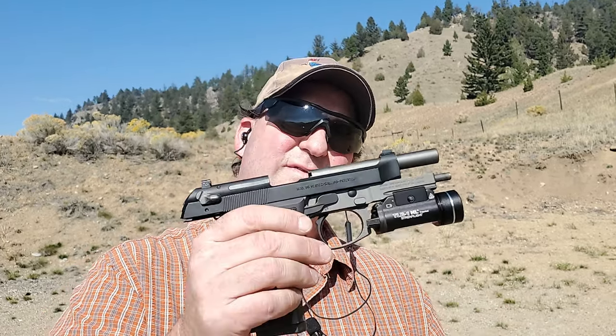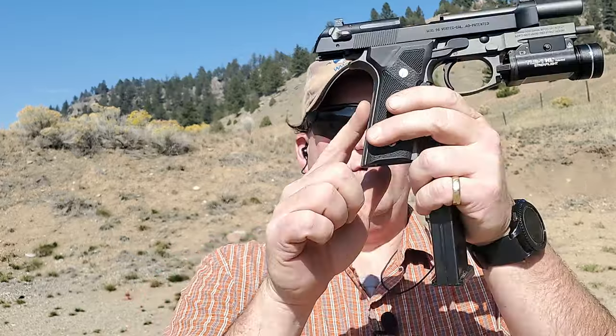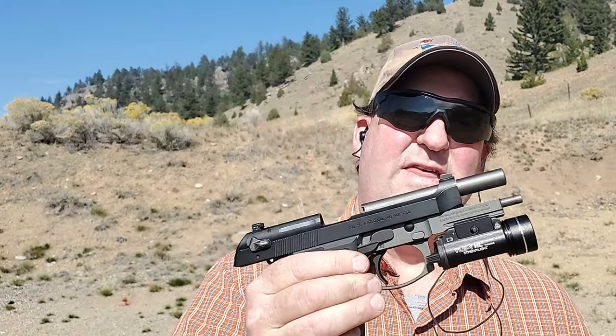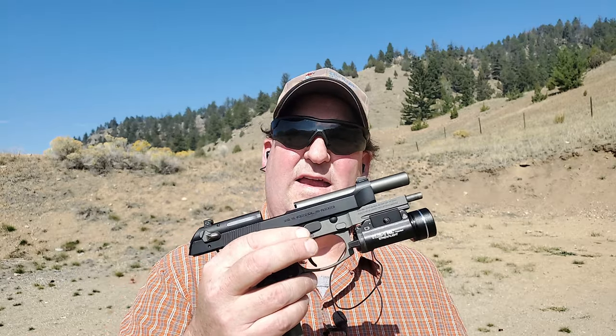That's a Vertec — if you see one of these things, pick them up. You might actually really enjoy it. Between the dovetail front sight, the rail, the straight back strap which is kind of 1911-ish, and the flared magwell, it makes a great gun. You can see why they took these features and put them into the M9A3, M9A4, and the 92X series for competition. Other than those features, the gun is exactly the same. You've seen it in my maintenance videos. If you happen to see a Vertec on a gun shelf and you can get a sweet deal, go pick one up — you're not going to regret it. Thanks for watching, hope you're staying safe out there, and I look forward to seeing you again soon.